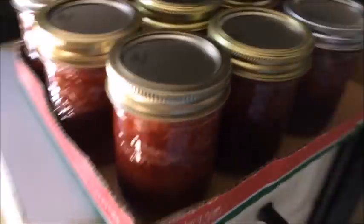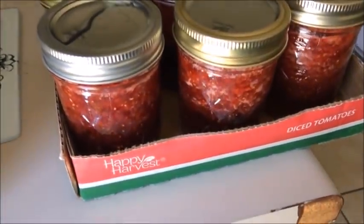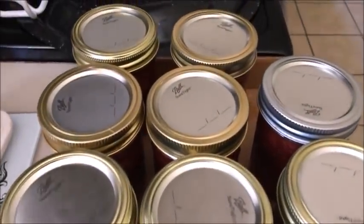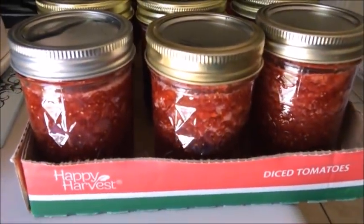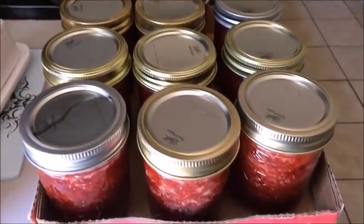All right, strawberry jam — we'll be back. There's my jam looking all good. I've already heard some of it pop. I'm going to get the water off the top, but they are sitting there beautifully, ready to go. They've got to sit there overnight before I mess with them. Yay!